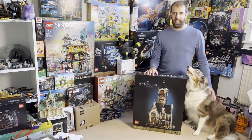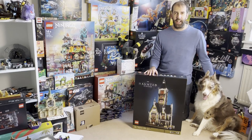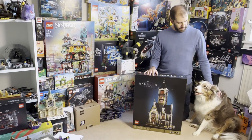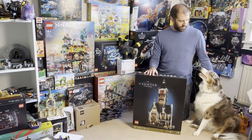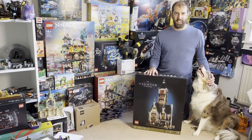Hi everyone, it's John of Dyslexic Geek here. In today's video I'm going to be doing an unboxing of the Icon's Haunted House set. I'm going to be joined by my dog Mazie who insists on being on the video — she won't leave my side, so she's going to be in the video today.